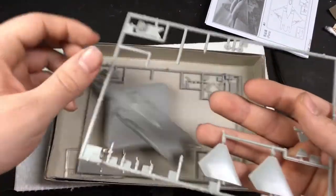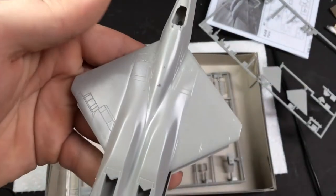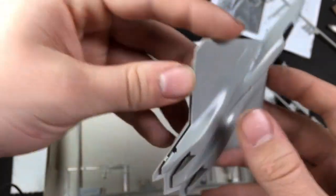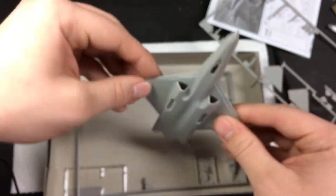As far as molding, there's a little bit of flash — I've taken some parts off the sprue. The panel lines are kind of large and a little soft, but they're there and they should make a pretty decent impression. Everything looks like it's relatively crisply molded, even if there is a little bit of flash.